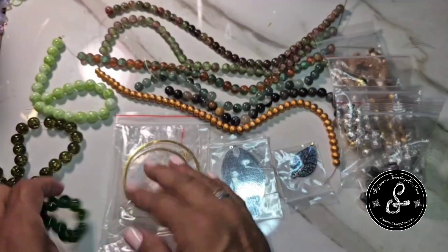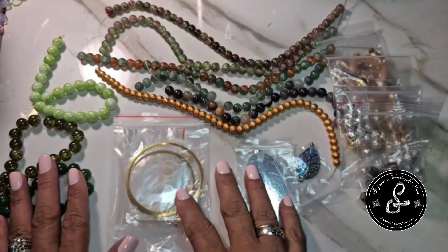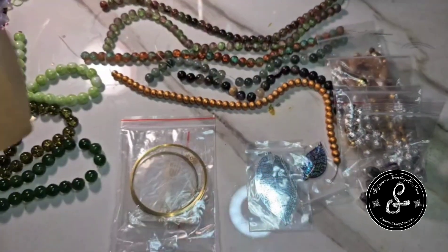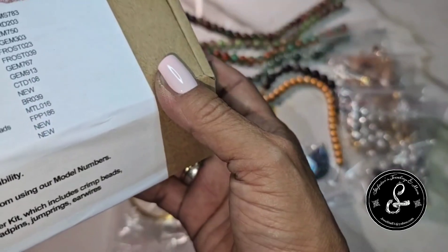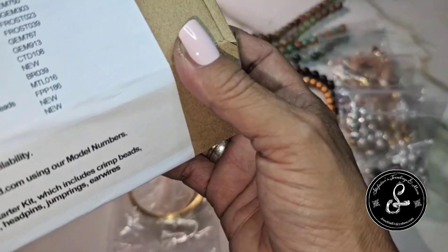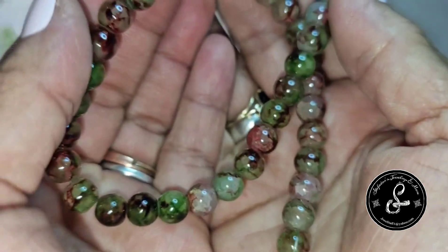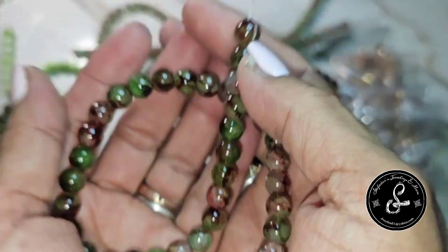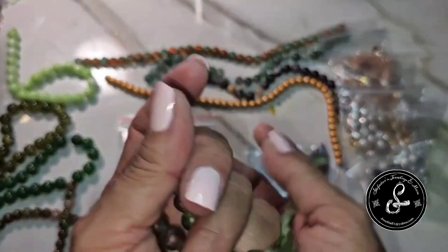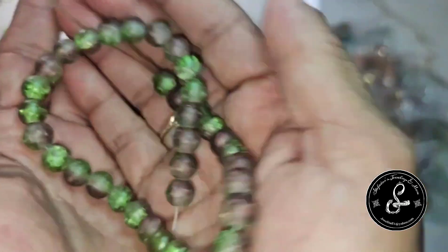I know it's saying gemstone, but malachite is a very expensive gemstone. So I don't know if it's just malachite green, or if it's actually some low grade of malachite, but I kind of doubt it. We have a green-red duo gemstone-style glass bead, 10-inch string. And then we have an 8 millimeter brown-green crackle frosted duo glass bead, 10-inch strand.